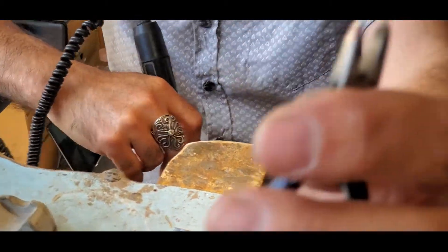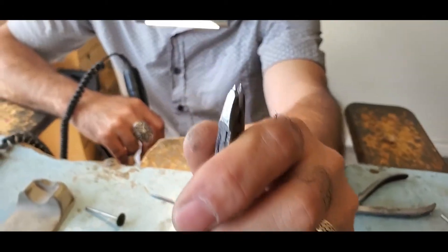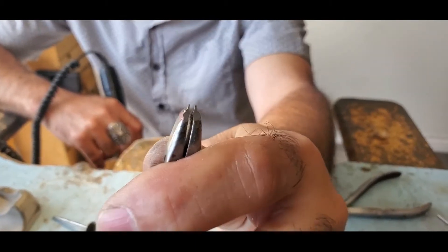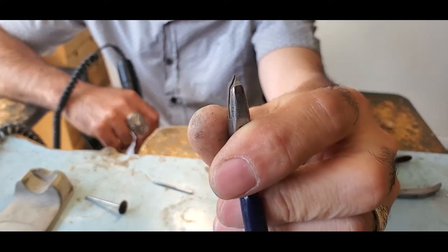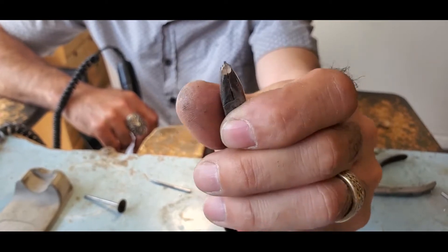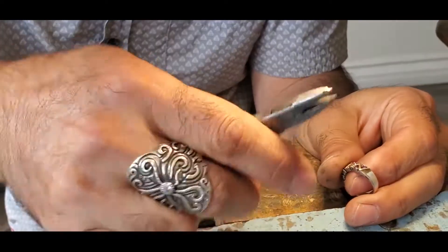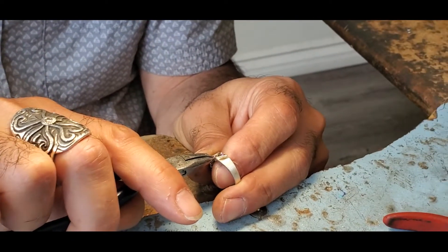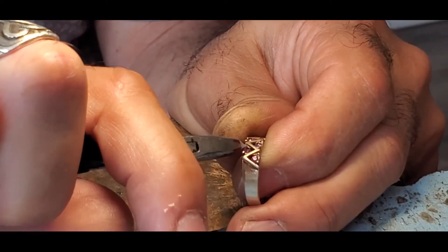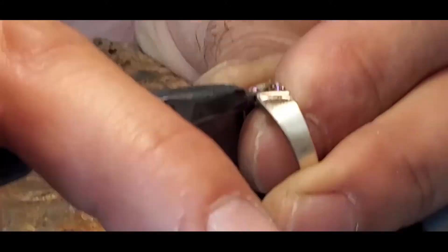So if you guys can see clearly, this is really thin and nice — this is what I was trying to do and I think this is pretty good. If you guys want the tip to be longer, any shape, you can actually do it, but this is what I want because it's very useful. With this tip I can go in here and push this prong out like that, and push it out — I can remove the stone or push it back in.